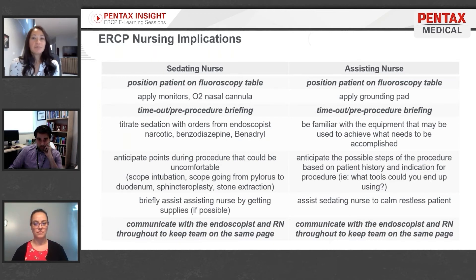As a team, we normally have two nurses in the room. Both nurses help position the patient in the semi-prone position on the fluoroscopy table, apply monitors, oxygen prongs, and the grounding pad. Everyone is present for the time-out and pre-procedure briefing, which details the goals for the procedure. The assisting nurse will review what equipment is needed based on the patient history and indications.